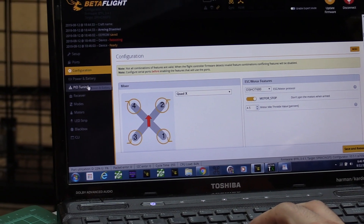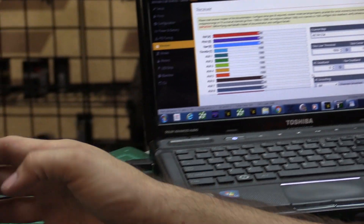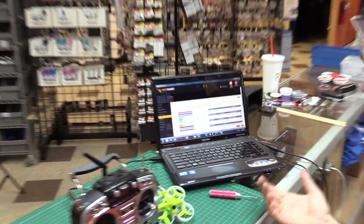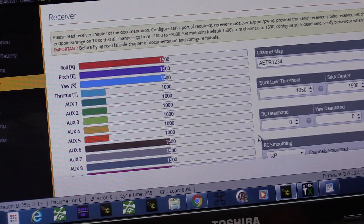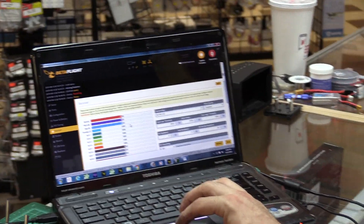We can skip power and battery, skip PID tuning, and go to Receiver. We need to make sure our channel mapping is correct. We need throttle moving with throttle, aileron moving with aileron, elevator moving with elevator, and rudder moving with rudder — good. Thanks to the hall-effect gimbals on the Jumper radio, the radio is well calibrated. We're getting dead-nuts 1500 on center, which is great.